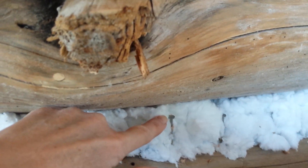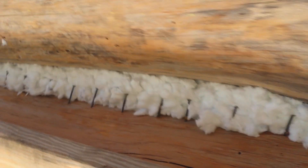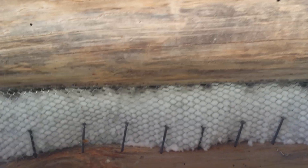Next thing we do is we put nails in, and that'll be to hold in the cement and give it some structure. But if the gaps are too big for nails, then we have to put some kind of screen in.